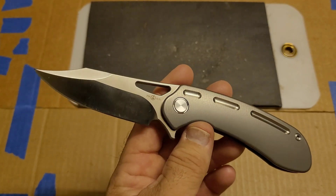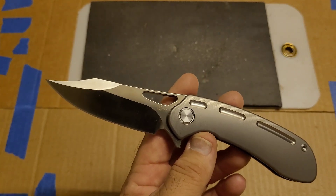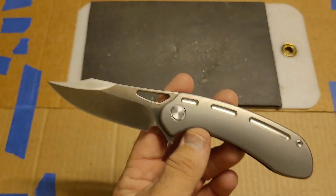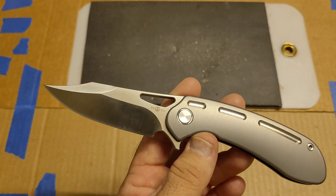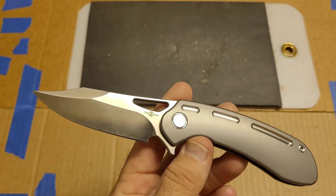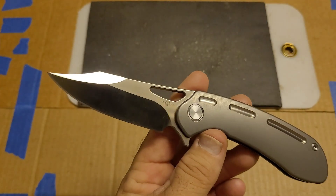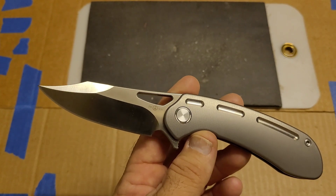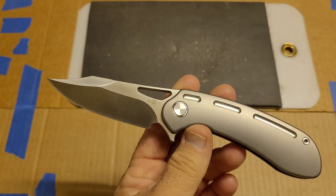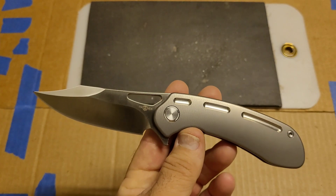A lot of you at this point have had experience with S110V, and those numbers sound kind of low — because for S110V, that is kind of low. I took it apart and got a five-test average hardness, which came out to 59.6 HRC. That gives me part of the picture of why this only cut 290 feet, and I'll talk more about that when I run another S110V and can do a direct comparison.